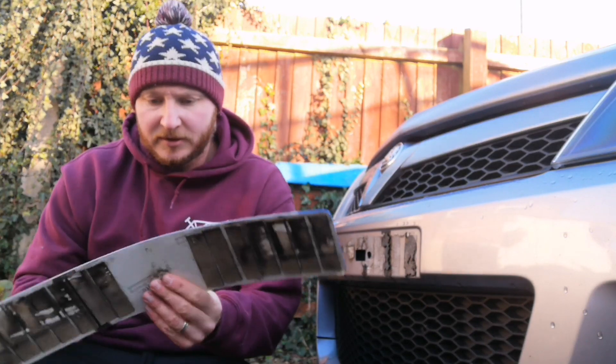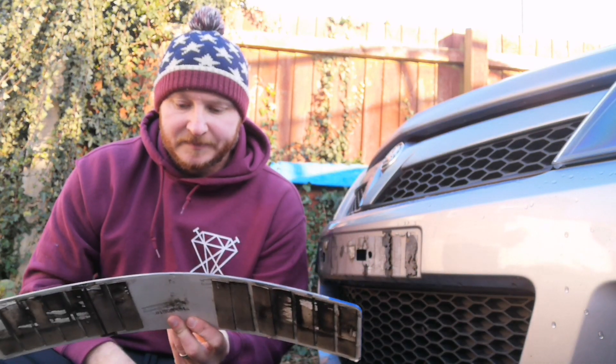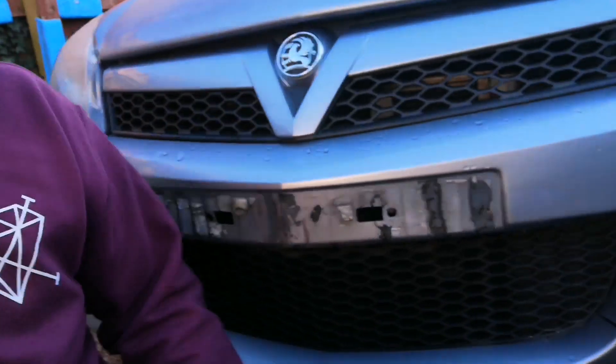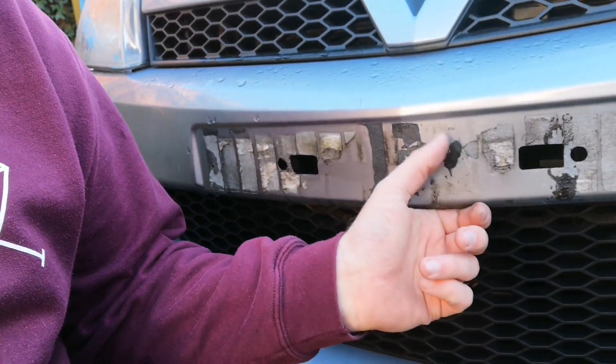I just pulled it off — that's horrendous. One thing I'm going to struggle with is the curve of the bumper because this part sticks out. There's the next issue: getting this off is awful. I can't believe how bad it is. All these are just pads but there's a bit of silicone too. What is it with the previous owners of this car and silicone? Right, let's get this off and finally install the new plate.